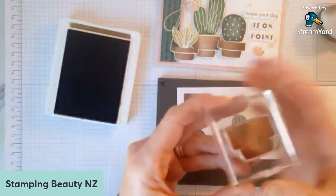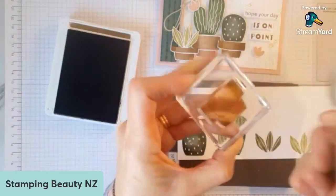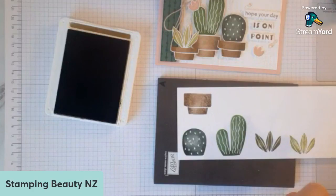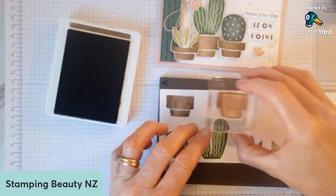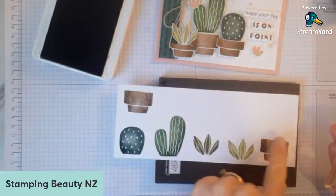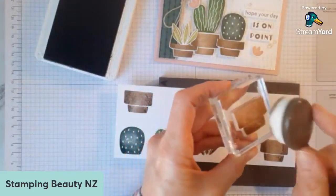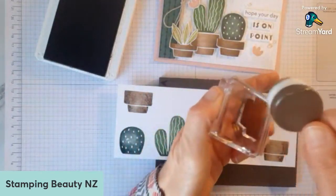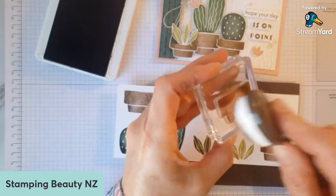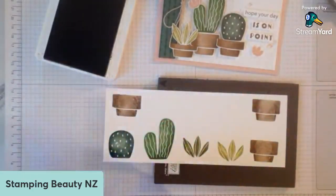Let me close all those ink pads up before I end up dropping something in them. I've done exactly the same thing with the pot — I thought it gave it the look like the light was shining at the front. Just lift that off. So that's done the same thing. I've got three of those pots. Hopefully that's showing up — it just makes it look like the light is on it, though it does look like it's soaked in a bit more on the paper.